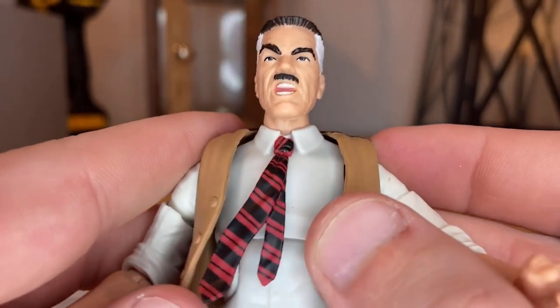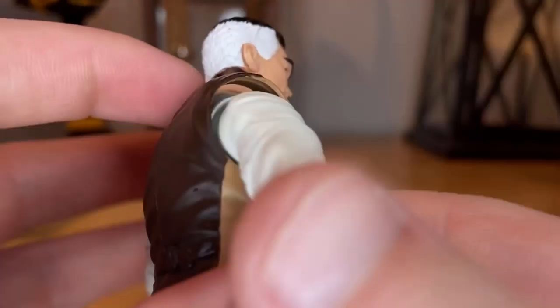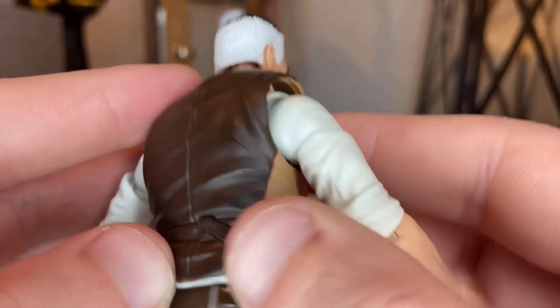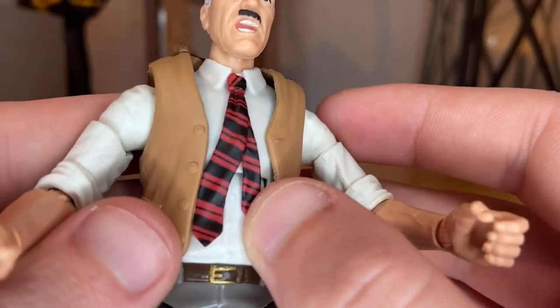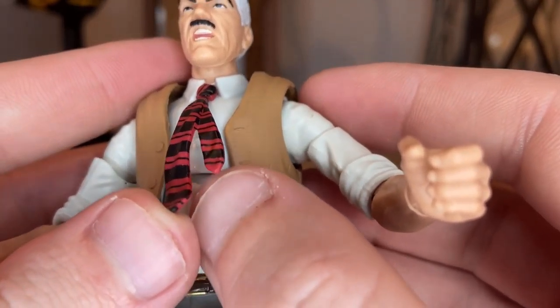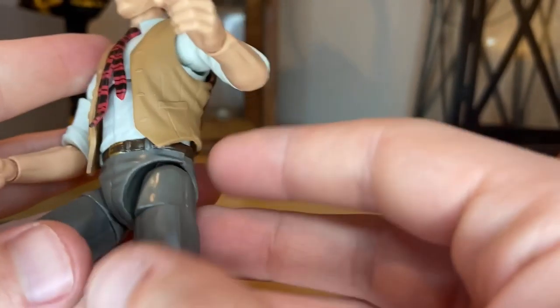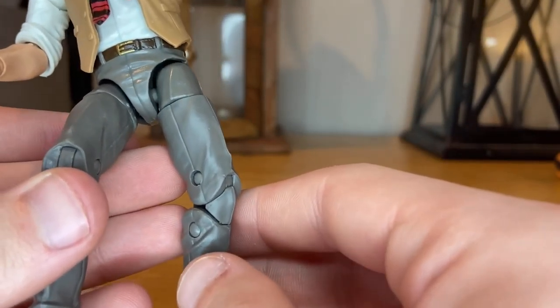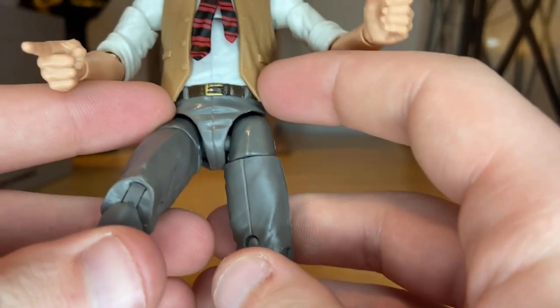He's wearing a vest — nice light brown with dark brown on the back. You get rolled-up sleeves and nice buttons, though I wish they'd painted them. He has a nice red and black striped tie and a white shirt, which looks pretty cool.